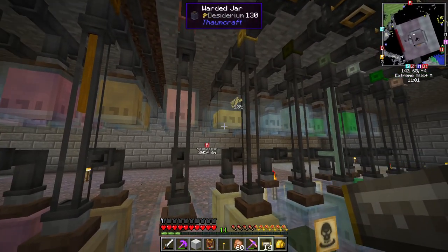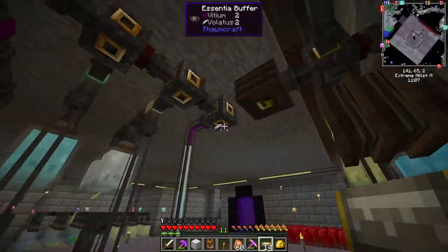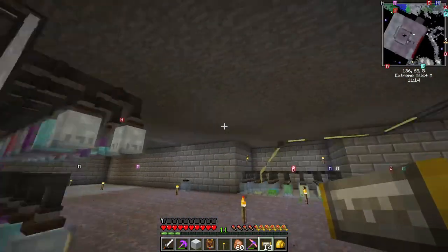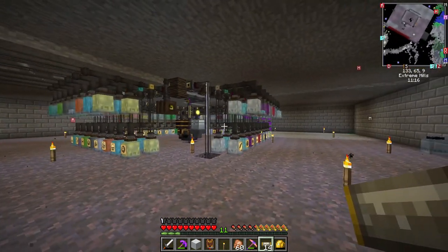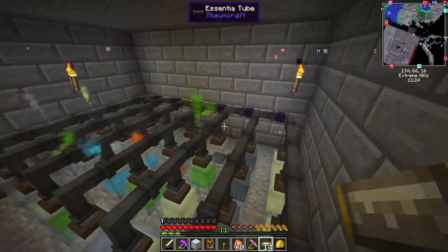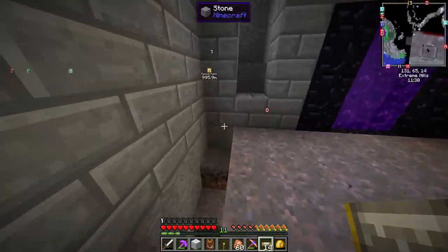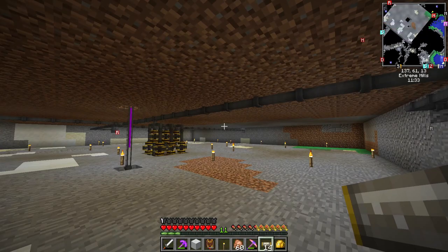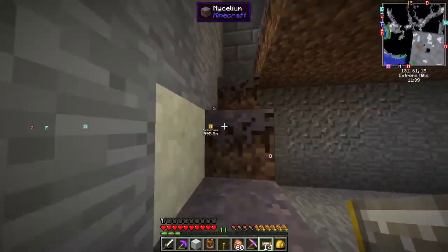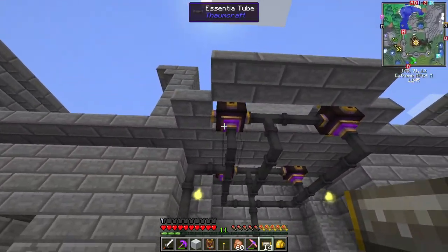And then if any of the primal aspects come into here, it's already being filtered — it'll come through here, hit this buffer, shoot down, and fill up these jars. So I've got one set up for each one of these and it works pretty good. But if it's not a primal, it'll keep going around the path and try to get into some of these jars. As you can see, this one's not full — the Ziderium, I think it's called, the Greed one. And we also have stuff like Volatus and Potentia. Every once in a while we'll get some taint from the system upstairs.